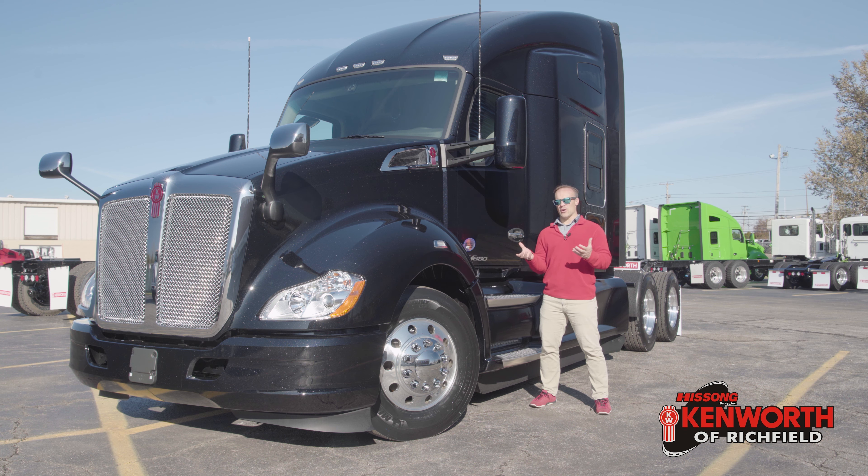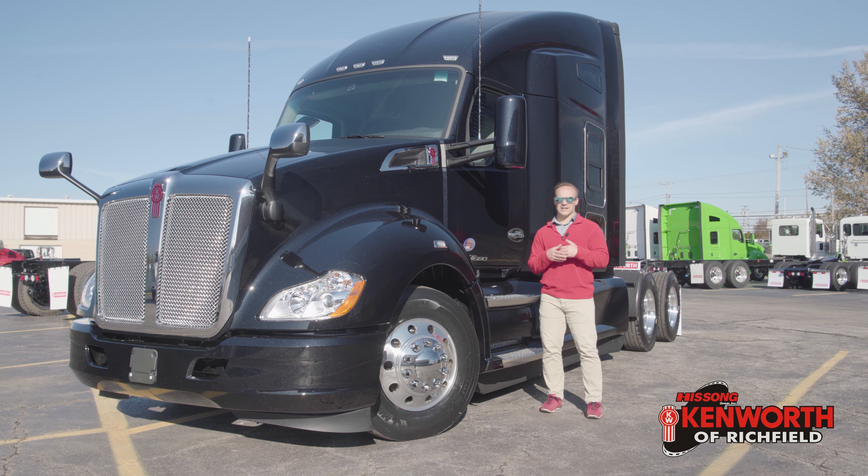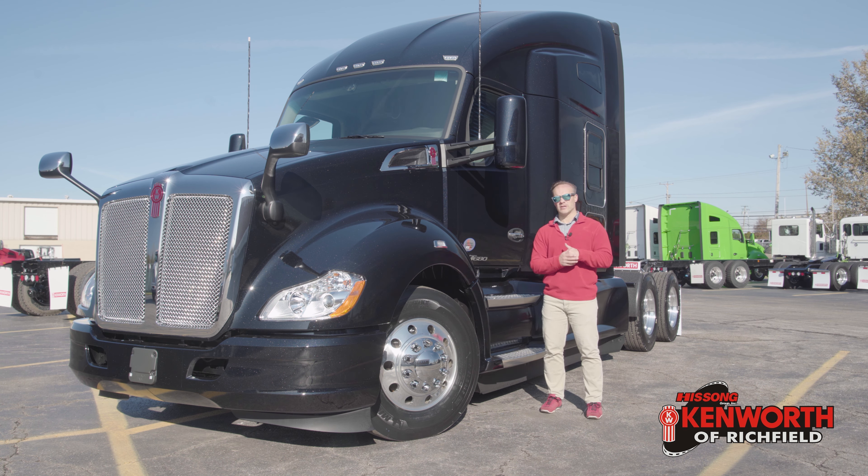This may lead you to ask why I don't typically review customer trucks. Honestly, we usually have enough trucks on the lot that I can go over those and not be redundant. In most cases, a customer truck like this I usually let them take their spec and roll down the road with it. With this being a research truck, well, to me that's worth diving into.